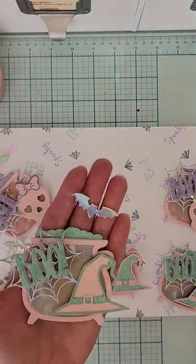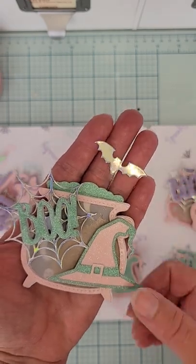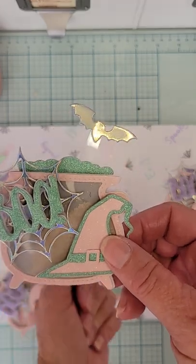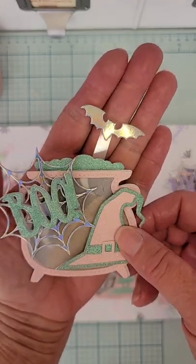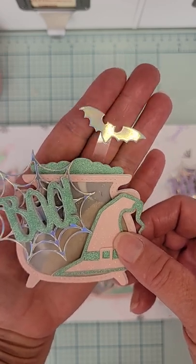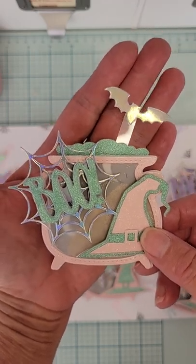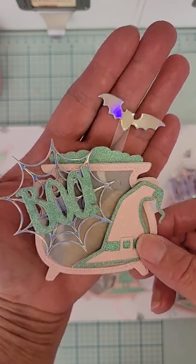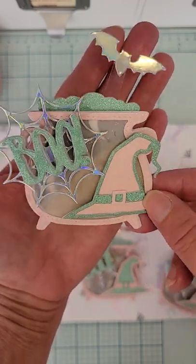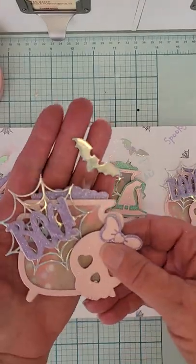If you can see this bat — it's kind of suspended. I cut this bat, I think it's from the same set as that spider web. I attached it to a piece of acetate and then attached it to the back of the cauldron, so it looks like the bat is flying out of the cauldron or just kind of flying around in the background. I really like that look.